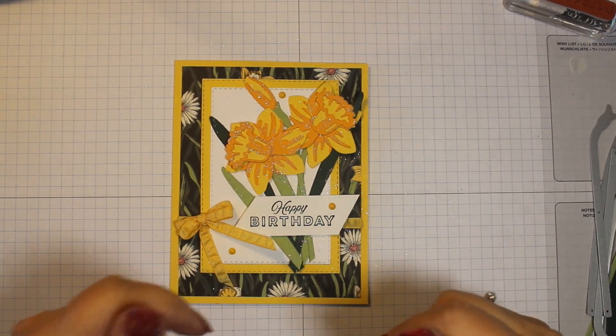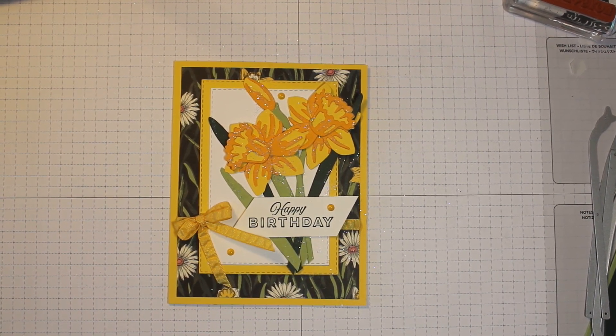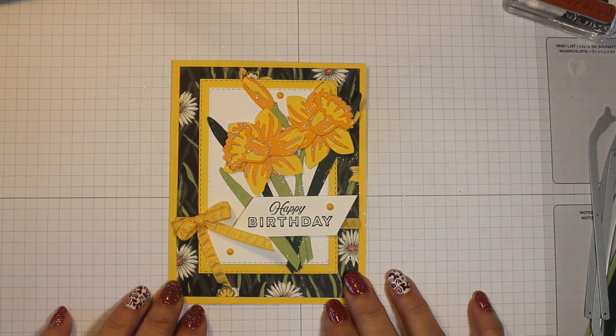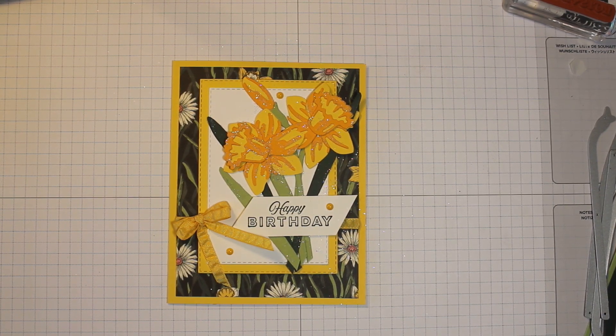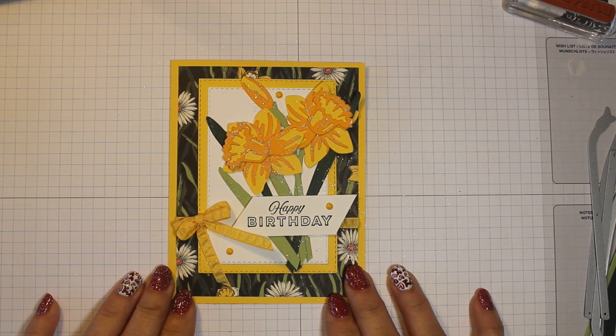Hello Stampin' friends and welcome. This is Dee Osborne and I'm an independent Stampin' Up demonstrator. Today we will be making this beautiful daffodil card using the Daffodil Daydream bundle. I am so excited to bring this to you — I just got it and I just couldn't wait to play with it. So we are going to dive right in and make this.